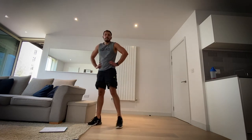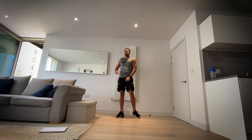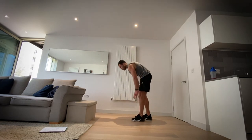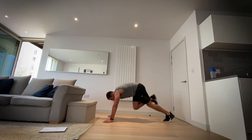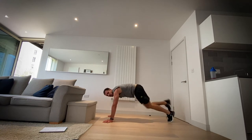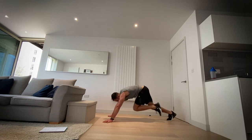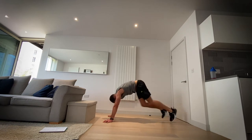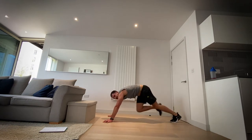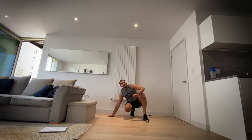Okay, next up mountain climbers — last time doing mountain climbers. Let's go for three, two, one. Shoulders over your hands, really engage that core, keep that bum down. Three, two, one and rest.